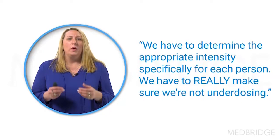So what are some key components of strengthening? Well, we need to assess the tolerance to exercise and we need to look at their baseline fitness levels. When we talk about challenging and making sure we're challenging them when we're strengthening them, we have to look at each person individually. Because if I'm in acute care versus acute inpatient rehab versus home care or outpatient, that person's baseline is going to be different. So we have to determine the appropriate intensity specifically for each person.